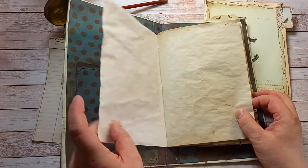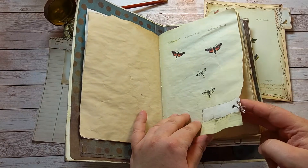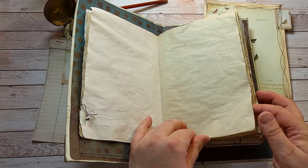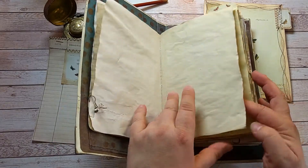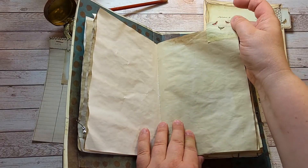These are the printables and I have tea dyed all of them. Some of them had — I made some tears and then patched them with some papers. I'll show you those later.